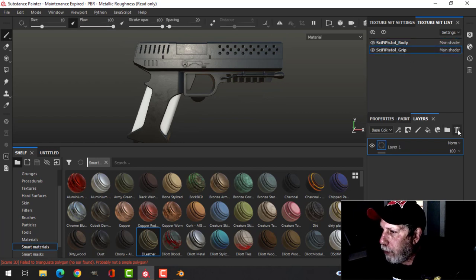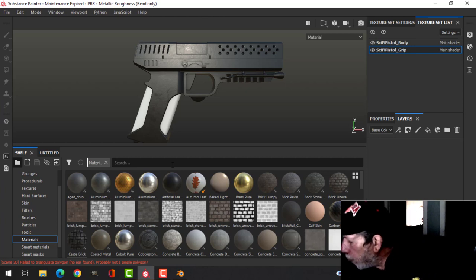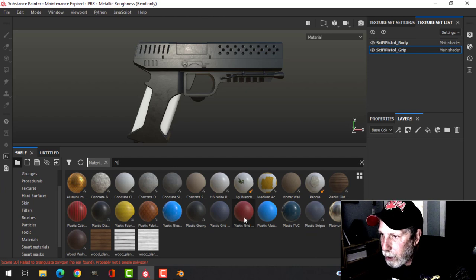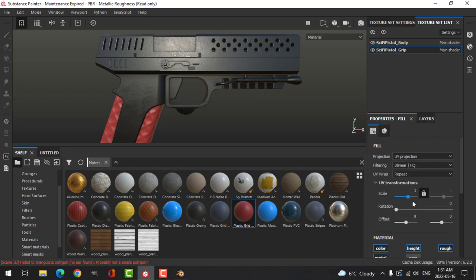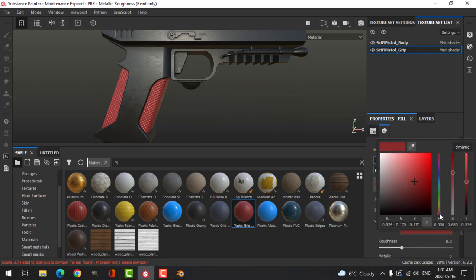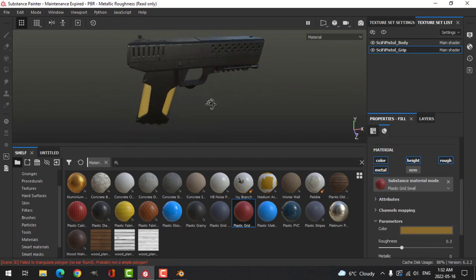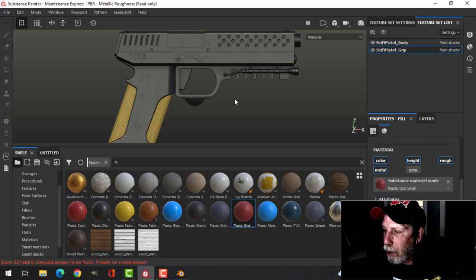Let's come over to the grip, get rid of that default, and go to materials. I've got one called Plastic Grid — I'll throw that in there. I'm going to scale it to about four and change the color to something like that. That's what I'm thinking for my gun, and I might experiment with colors later.